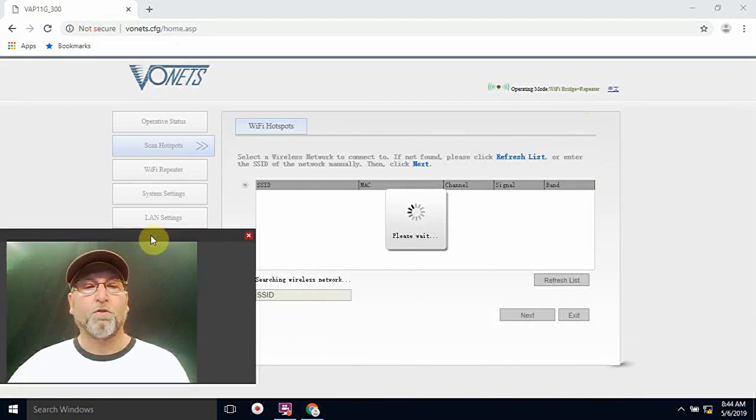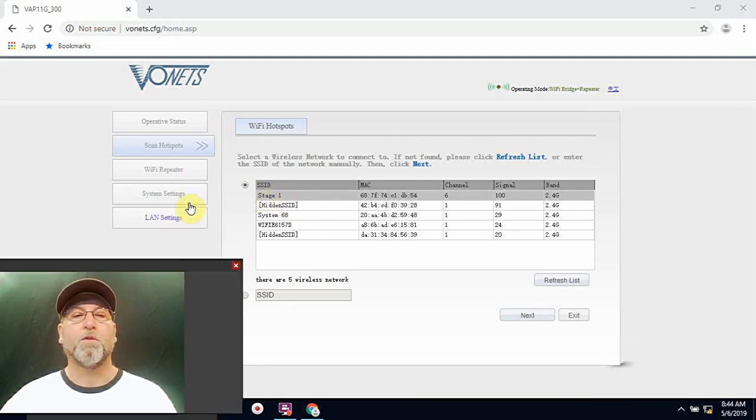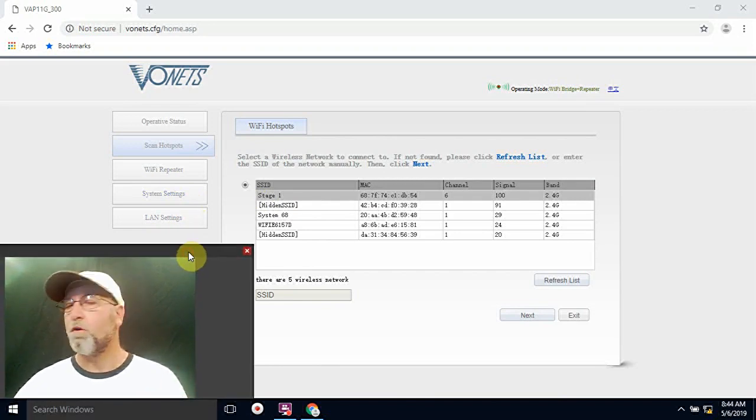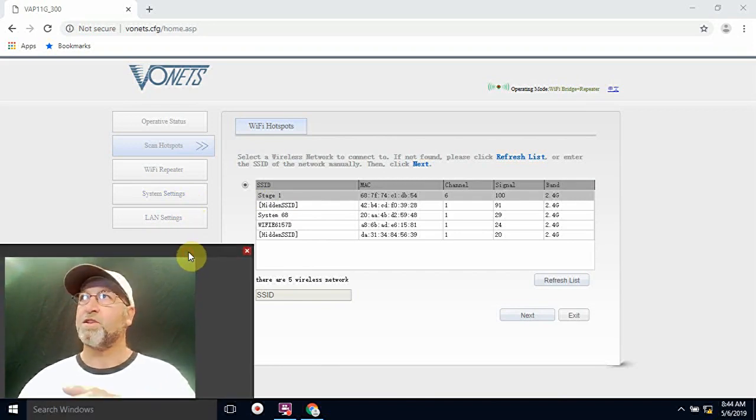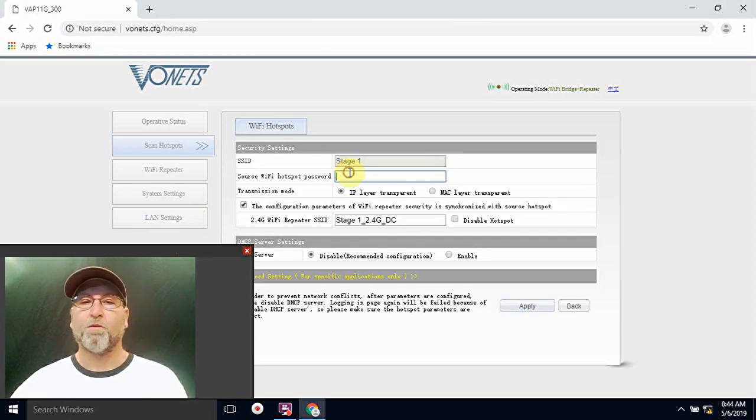It's going to go right to the defaults. You're going to look for your Wi-Fi and what you want this device to connect to. This one I want to connect to Stage One, so go ahead and click on Stage One. Don't worry about anything else — if you want this to be a repeater or do anything else, you have to look that up. This is strictly just so you can get a device that does not have Wi-Fi onto the internet. Go ahead and select that one, hit next, and it's going to ask for the password.